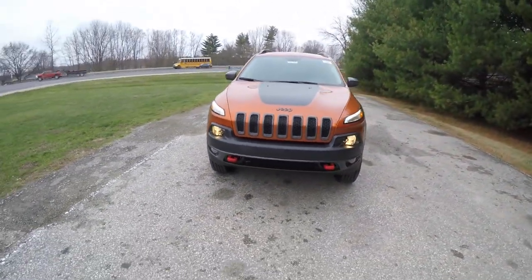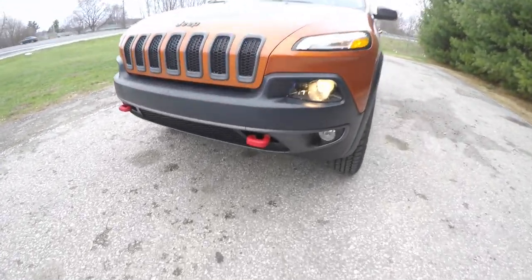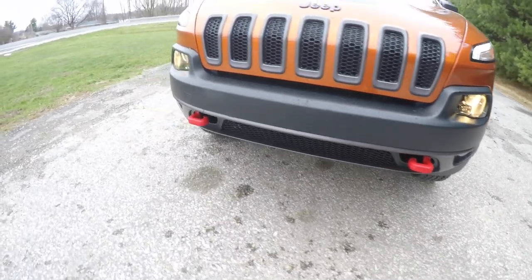Up front you have automatic projector beam headlamps, LED daytime running lights, and fog lamps. You've also got the red tow hooks up front as well.